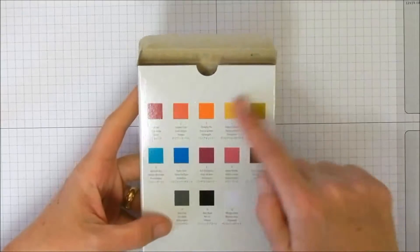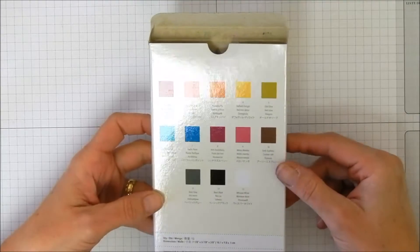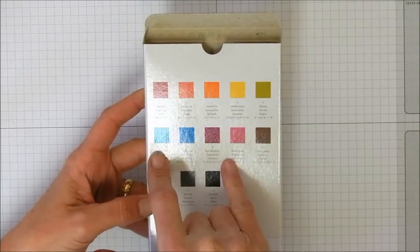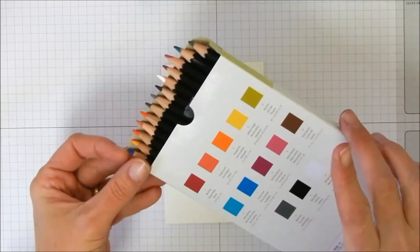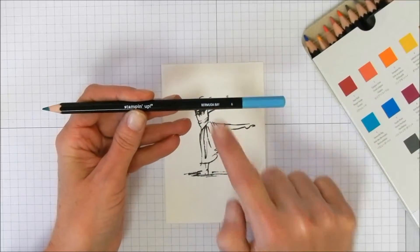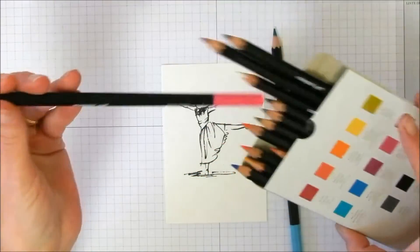With the watercolor pencils, all the colors included in the set are listed on the back side. Today we want to keep it happy, so we're going to use Bermuda Bay and Melon Mambo — we'll make her dress Melon Mambo. You can see the name of each color written at the bottom of each pencil.